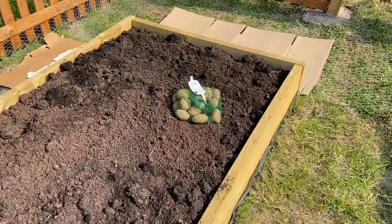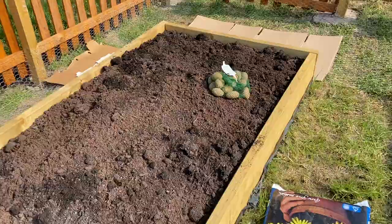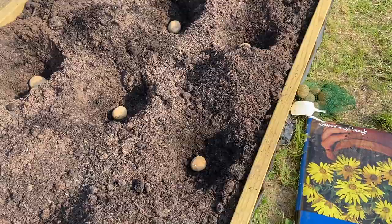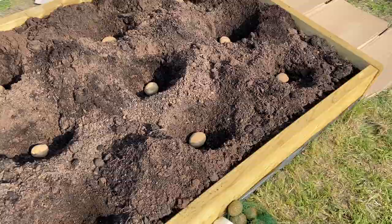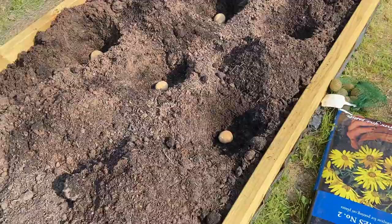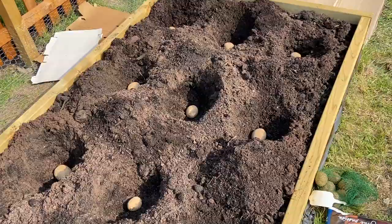The first of the vegetables arrived from Marshalls — these are the Maris Piper potatoes. We're going to be planting them in this bed here right at the bottom of our veg patch. We've got nine in this area, all planted to a depth of 15 centimeters and spaced about 50 to 55 centimeters apart in all directions. We'll cover them with soil, give them some water, and see what happens.